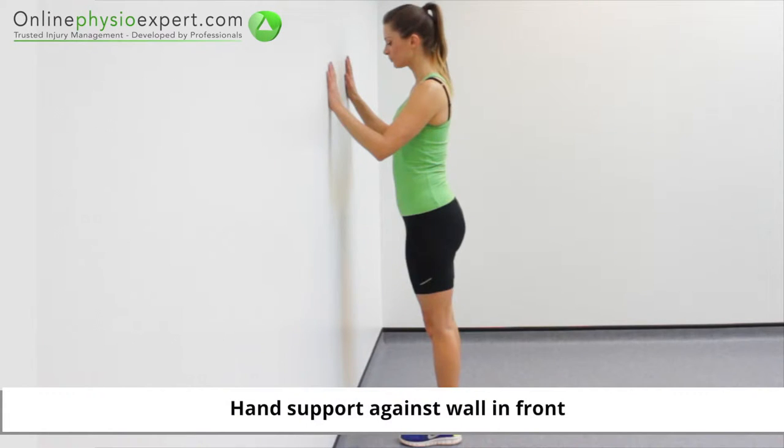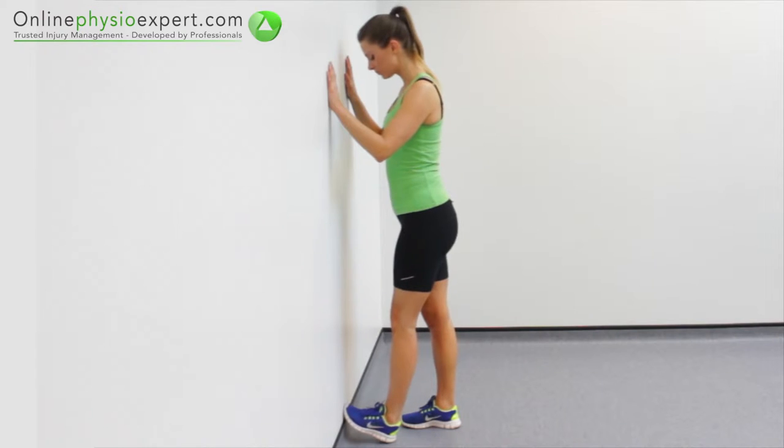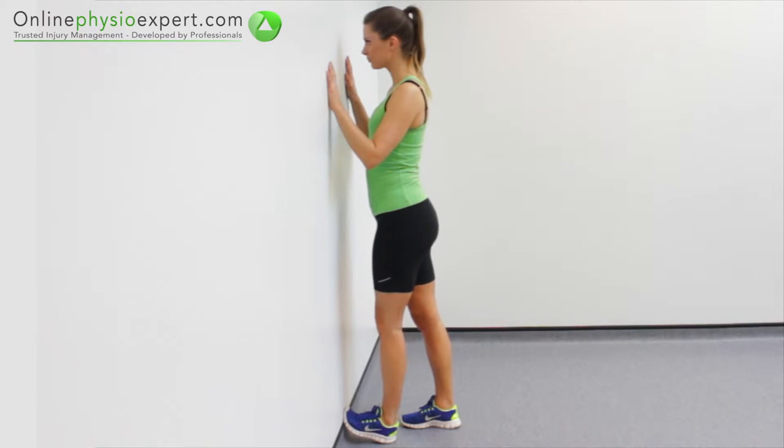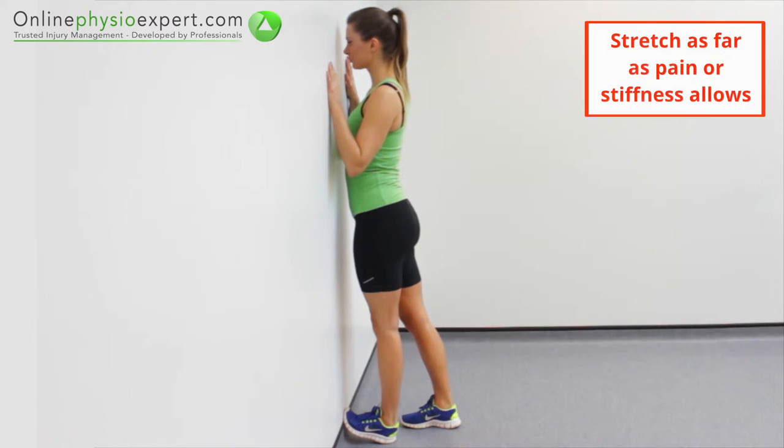Start this exercise standing, facing a wall. Step forwards so your toes are extended against the wall and your heel is in contact with the floor. Lean your hip over your forefoot to complete the stretch position. Hold at a comfortable end of range.